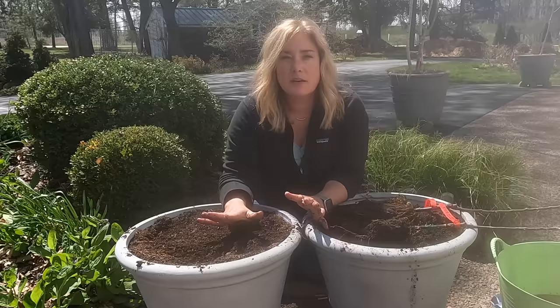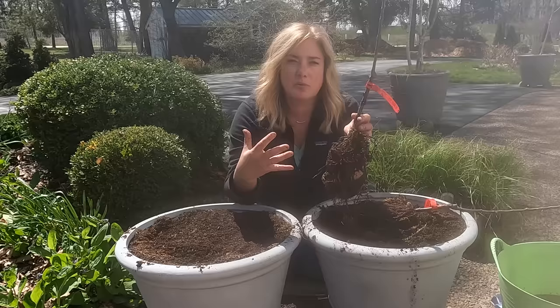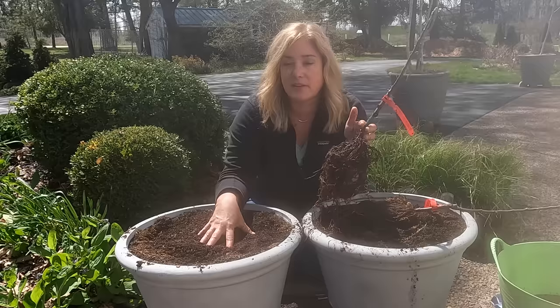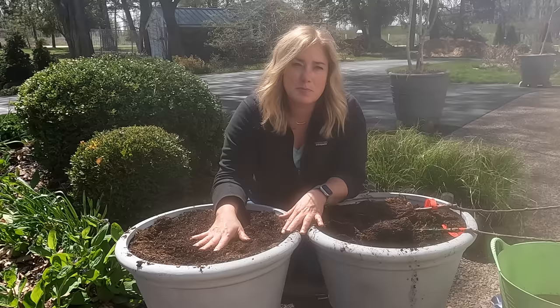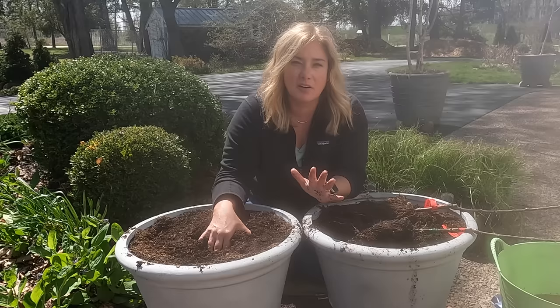Now a quick note about these pots — these are really too big for these plants. These are I think 16 inches; this should probably be in more like a 12-inch pot. I only say that because when there's so much soil around it, it can be a little hard to gauge the water needs of a smaller root system. Ideally you would grow this out in a 12-inch pot until the root system got bigger and then pot it on. But I bought these pots before the plants came and I like these pots, so I'm just going to go with this and be really mindful of the watering and very careful not to over-saturate these plants.